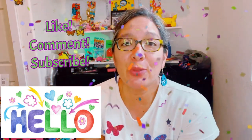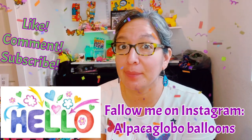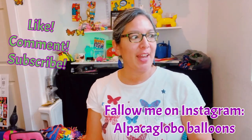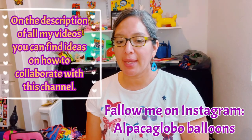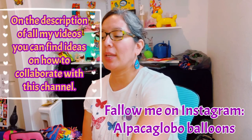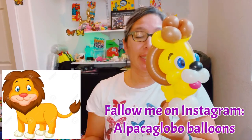Hey everybody, I hope you're doing great today. This design is going to be a very cool technique — an animal that we sometimes have problems making. If they ask you for a cat, a tiger, or a lion, this is a very cool way to make a fast tiger. I originally saw a lion design, Googled that image, and then realized it would be even easier as a tiger — just change the color.